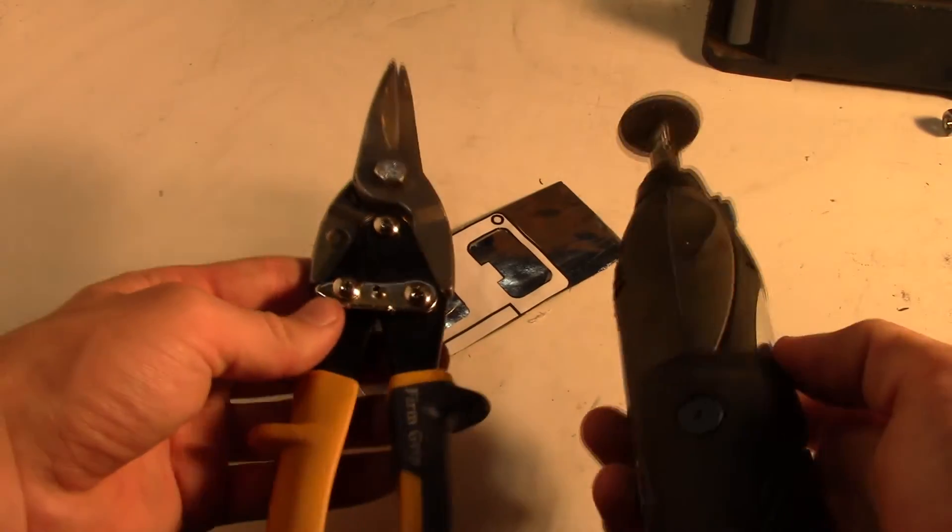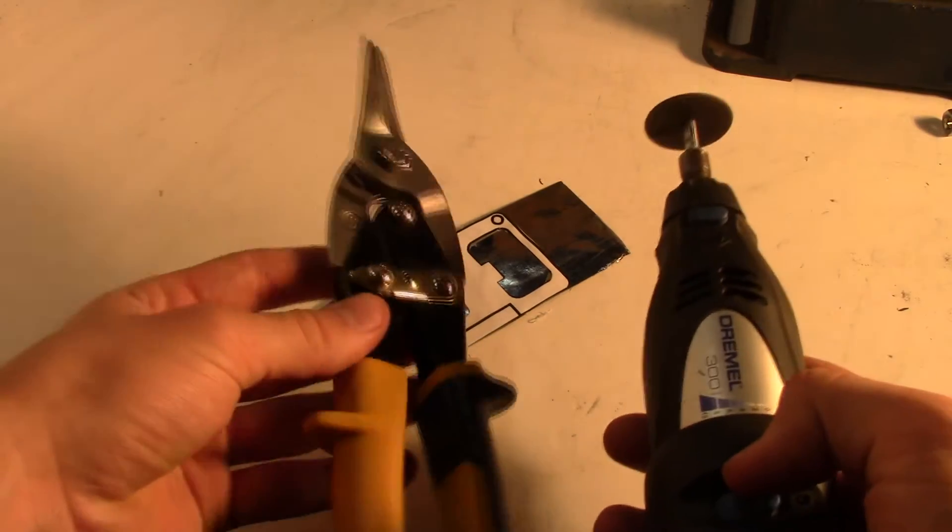Next you can use either tin snips or some sort of rotary tool. This will be used to cut out the excess metal around the template. Again, these cuts are rough so don't stress out on detail just yet.